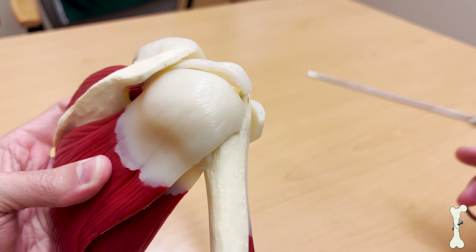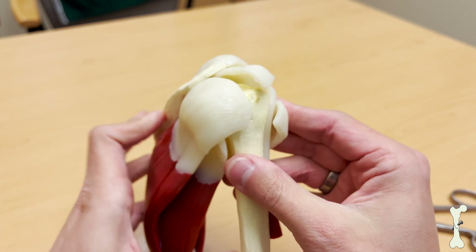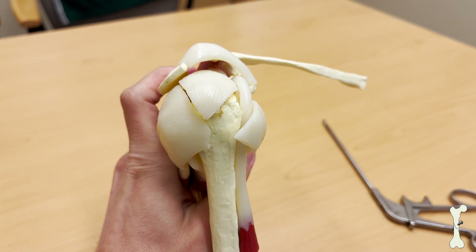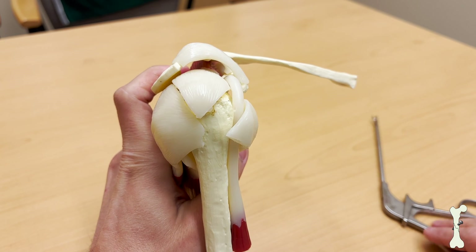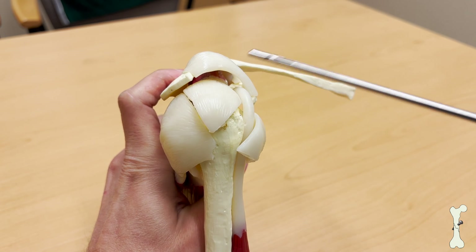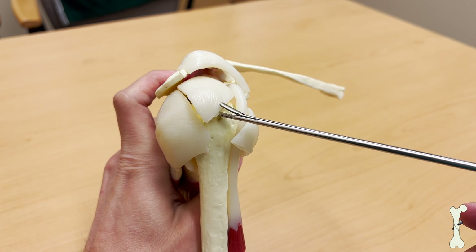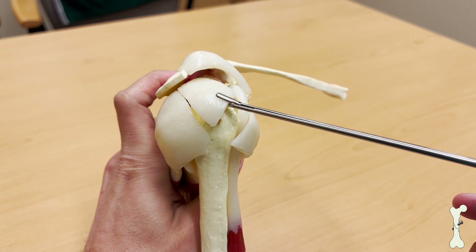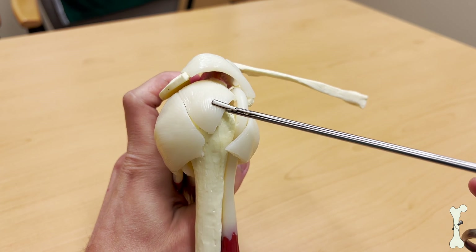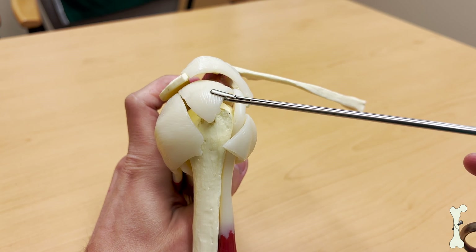That's one vantage point that we might see. The other vantage point during arthroscopic surgery is often looking straight at the tendon, just like this. During the surgery, we will need to identify the tear and the pattern of the tear. Essentially, a rotator cuff tear is where the tendon — so for example, I'm grabbing with my instrument the supraspinatus tendon — a tear is when the tendon actually rips off the bone.